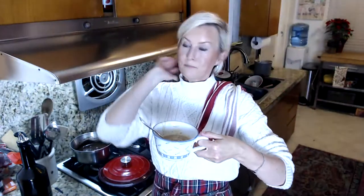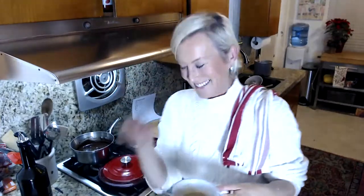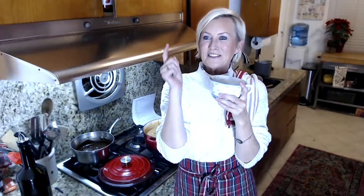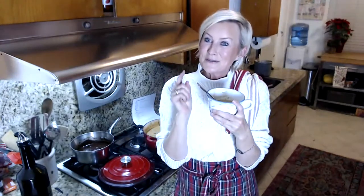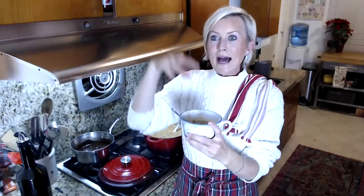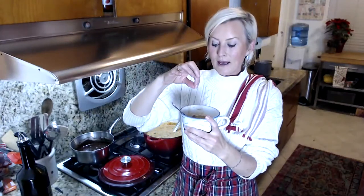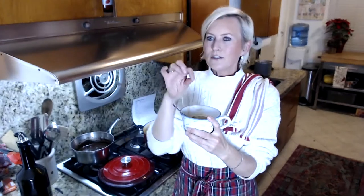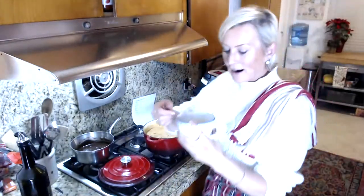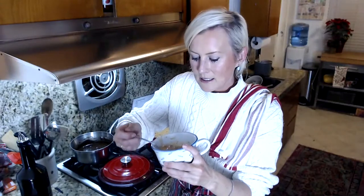On top of your cheeseburger soup there are tons of add-ons you could do. You can add chopped red onions on top, sprinkle a little bit more cheese, or even do a little dollop of sour cream. We're going to have this tonight with our air fryer green beans. Let's just give it a little taste — it's pretty hot.